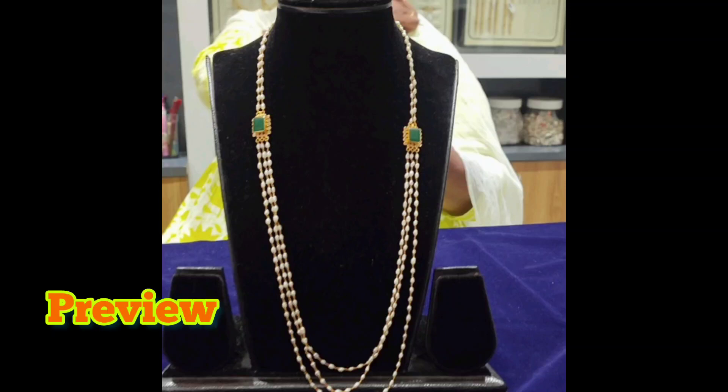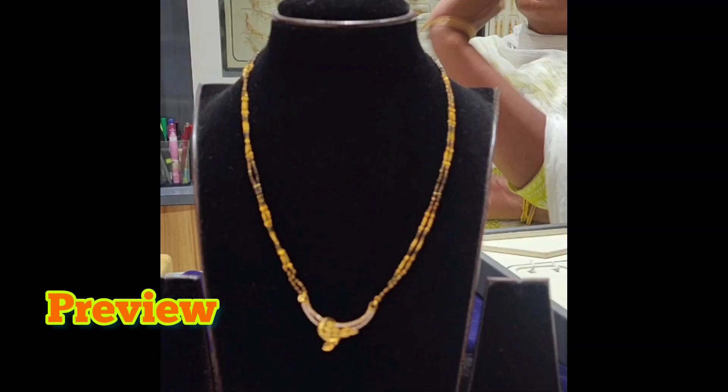Hi, welcome back to our channel. I am Mima Halakshmi. I am going to show you a mix of collection.